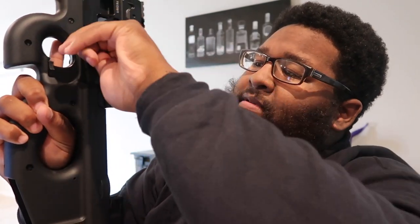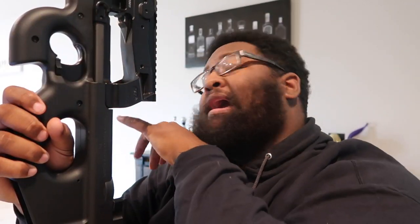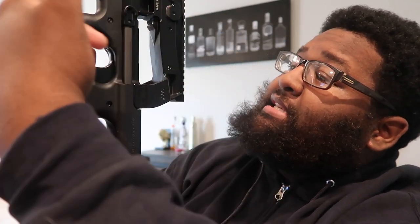I was like, man, where do you cock this gun back at? I was looking all over for it. Right there — are you serious? And a neat feature is, a lot of guns don't have this anymore, but this is ambidextrous. Both ways — you can shoot left-hand, right-hand, forward. You can cock it back left-hand on the right side. Right here you have the safety. They got safety for S, and one — I'm pretty sure that means semi-auto because you can only shoot one bullet at a time, as fast as you can. So they got safety and then semi.